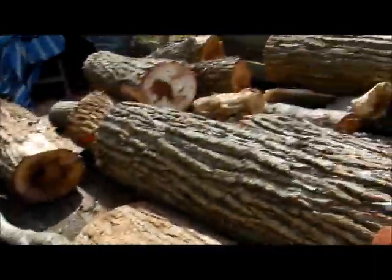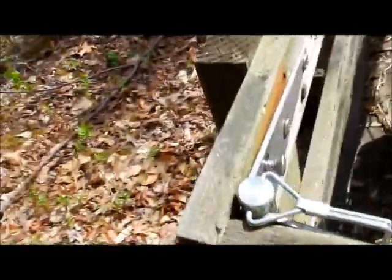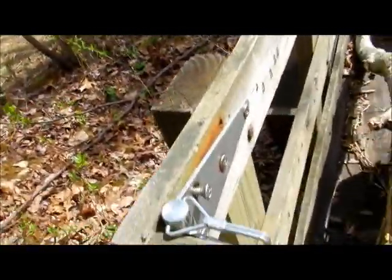Hey everybody. This is my trailer. Just picked up some wood. It's a lot of fun doing when you're by yourself and you're mainly in a wheelchair. But I managed to get it done.